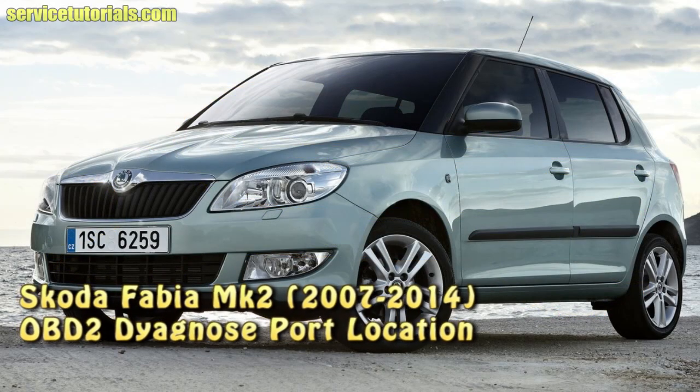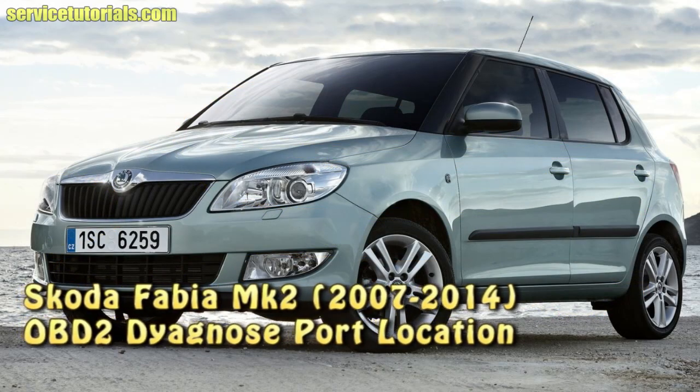Hi guys, in this video I will show you the Skoda Fabia MK2 OBD2 diagnosed port location.